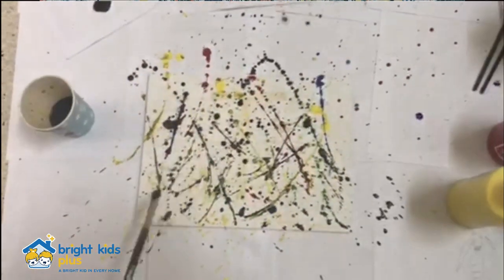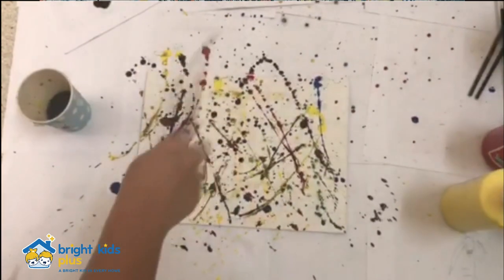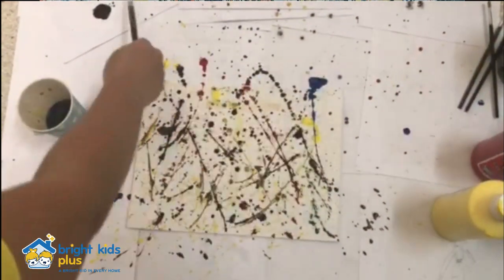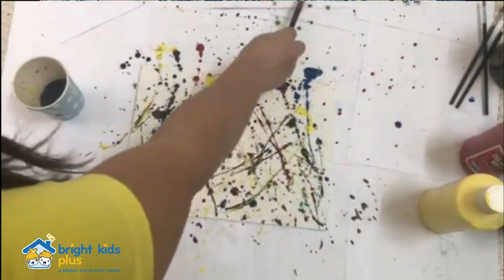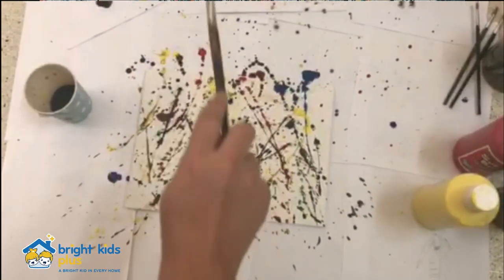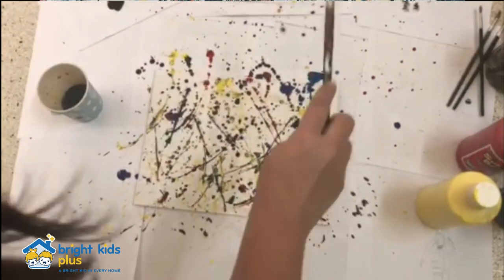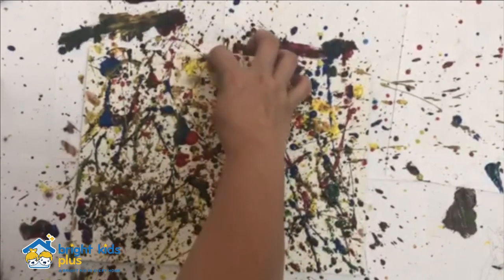You can pretend that you're a music conductor. You can even play a song while you're doing your activity — it's up to you. With this activity, you can be as expressive as you want to be. Try to use as many colors as you can as you express yourself through this fun art activity.